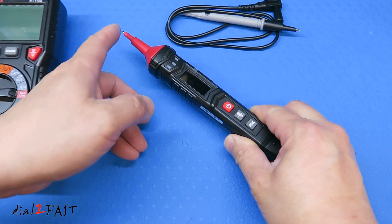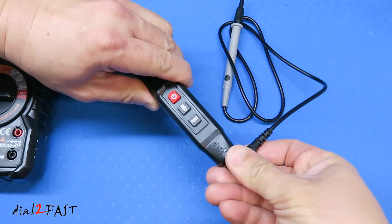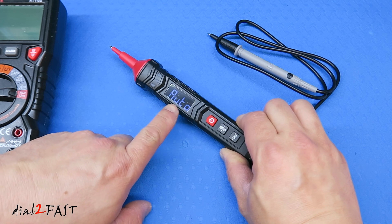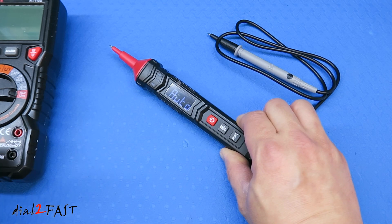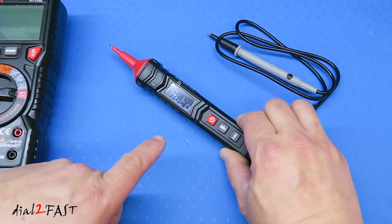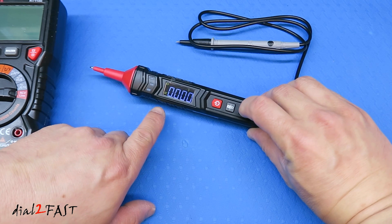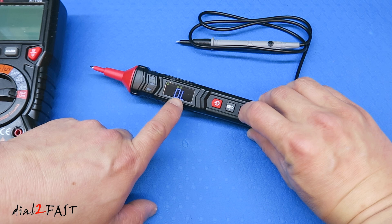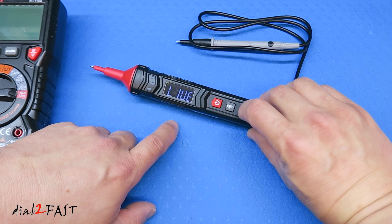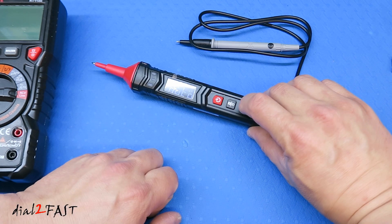To test a circuit you need two probes — one on the end of the pen and the black probe plugged into the bottom. Press the power button to power it on. Right now it says auto. This multimeter has a built-in smart function that will automatically detect whether you want to test voltage, resistance, or continuity. If you want to manually select the mode, press the function button: DC voltage, AC voltage, resistance, continuity, diode, frequency, capacitance, and live circuit. There's also a non-contact phase sequence detection mode. Press once more and you're back to auto.